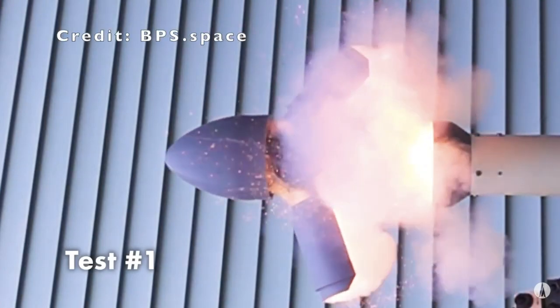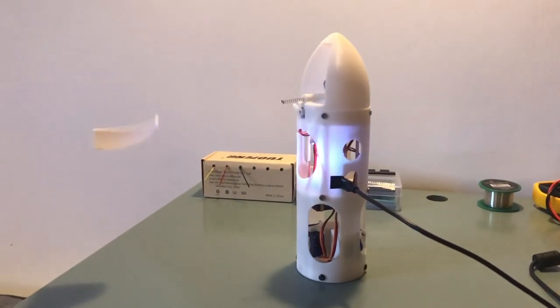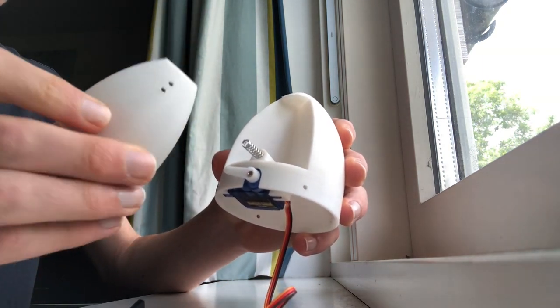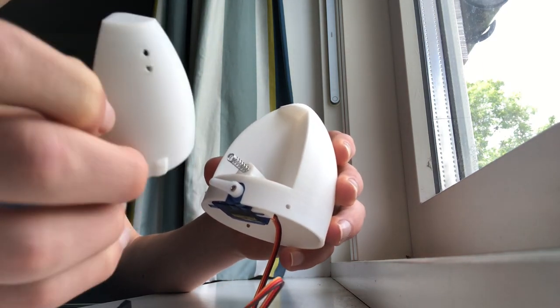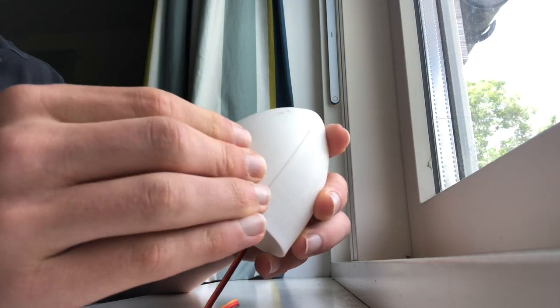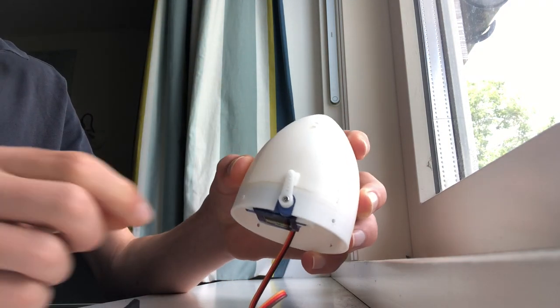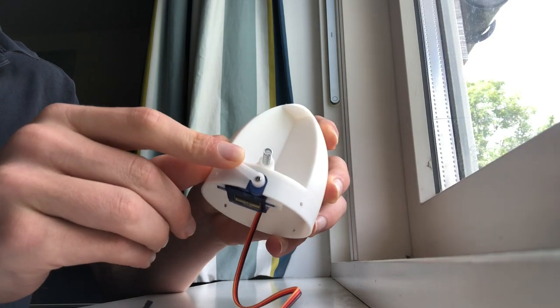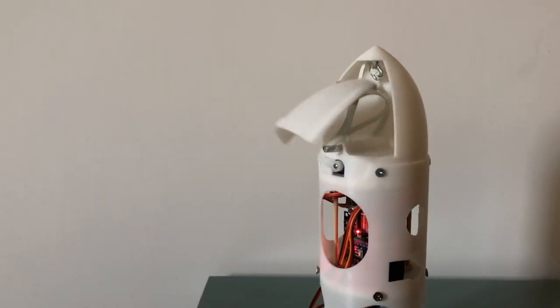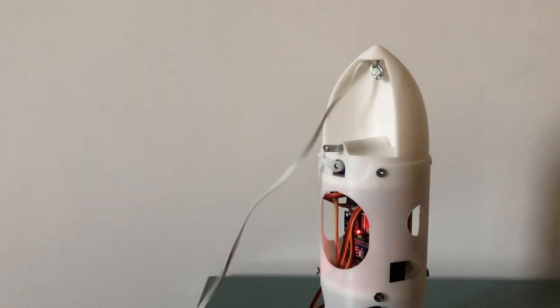To safely recover the rocket, two parachutes are deployed to slow its descent. Instead of using a pyrotechnic ejection system, I built a mechanical one that does not require any explosives. The nose cone has a space for parachutes, covered by a door that is locked in place by a servo motor. When the servo rotates, it releases the door, which is ejected by a small spring. The door is attached to the parachute line and pulls the chutes out, almost like a small pilot chute.